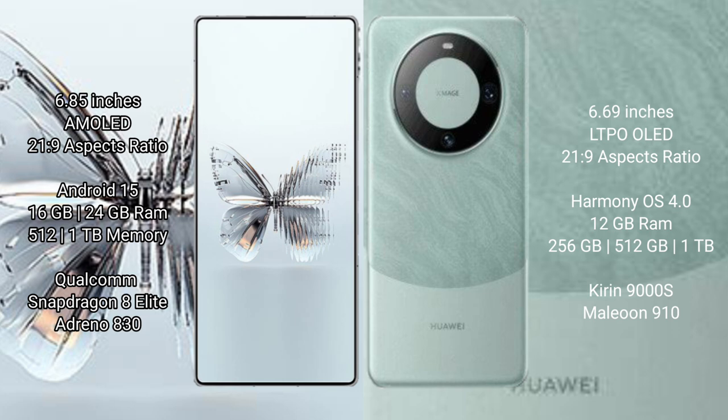Red Magic 10 Pro Plus comes with 12GB or 24GB RAM and 5GB or 1GB internal storage, powered by the Qualcomm Snapdragon 8 Elite processor with Adreno GPU 830. Huawei Mate 60 comes with 12GB RAM and 256GB or 512GB internal storage, powered by the Kirin 9000H processor with GPU 910.